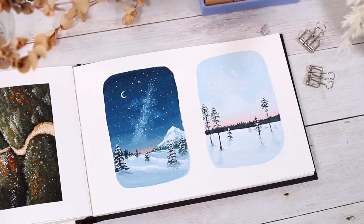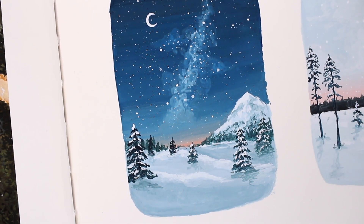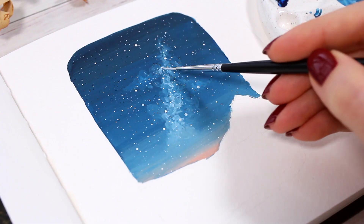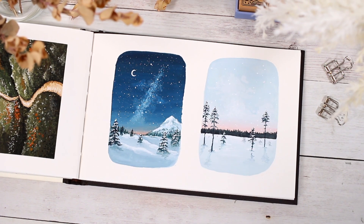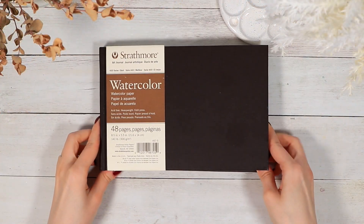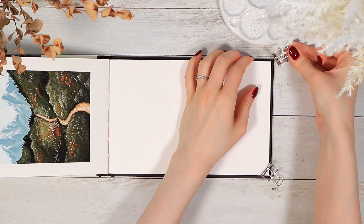Hi guys and welcome to this wintry gouache painting tutorial. If you're new around here, hi, my name is Anna, and today I'll walk through these two mini landscape paintings with you — great for a quick and easy gouache painting session. I'm using a watercolor sketchbook, but absolutely any thicker paper would work for this purpose.